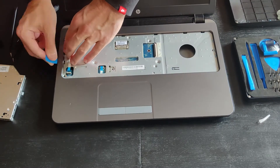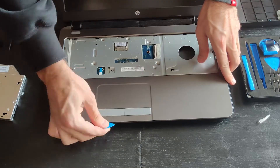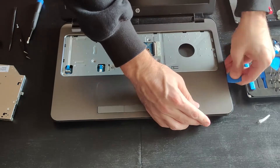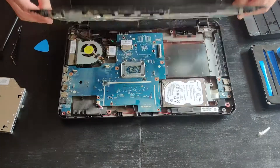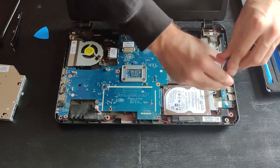Finally we made it! Time to lift and detach the top cover. And now, time to remove the old hard drive and turn it into history.